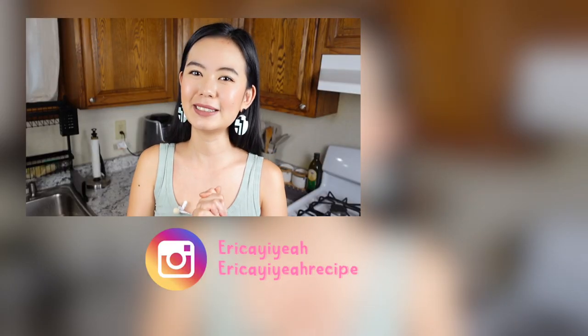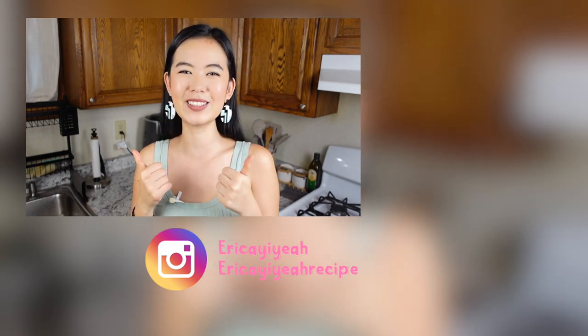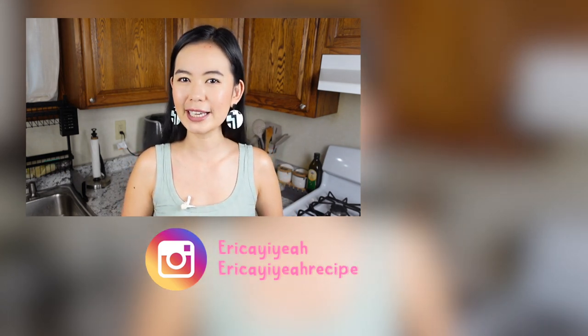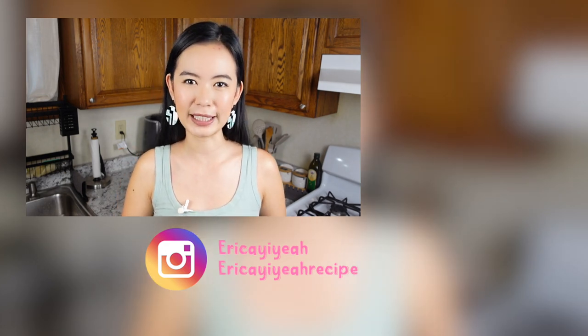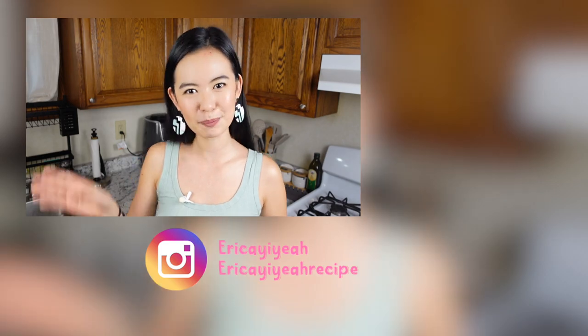Thank you for cooking with me till the end. Let me know if you liked this recipe by giving this video a thumbs up — it only takes a second but it means a lot to me. I make videos on YouTube every Thursday, so remember to hit that bell and you'll never miss out. Don't forget to subscribe to my channel if you haven't already, and I'll see you next Thursday. Bye!